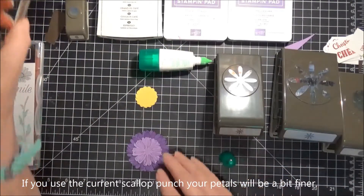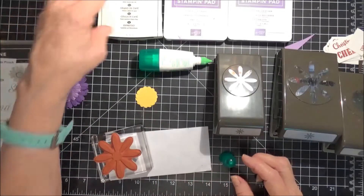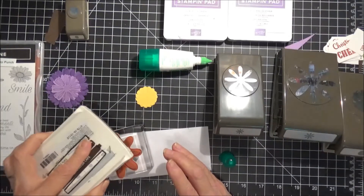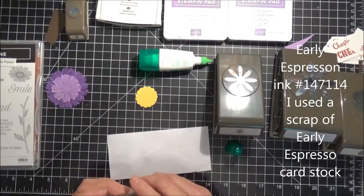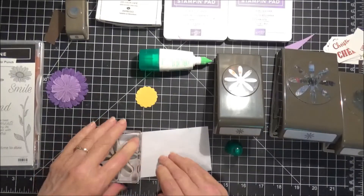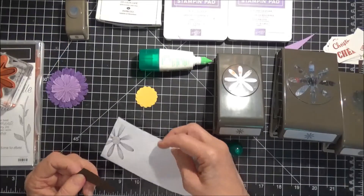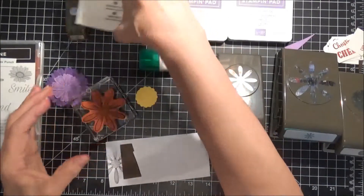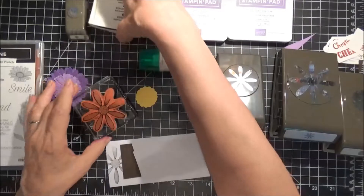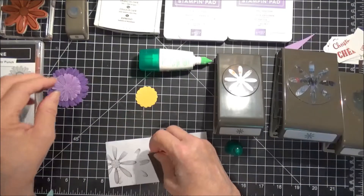We're going to take the Daisy Punch and grab a piece of scrap paper. We really only need the center of the flower, and we're going to stamp that here — you need it close to the edge because we're going to punch it out. I accidentally stamped it on our scratch paper — I'm sure you guys never ever do anything silly like that! I'm going to stamp it right here. There we go, much better.